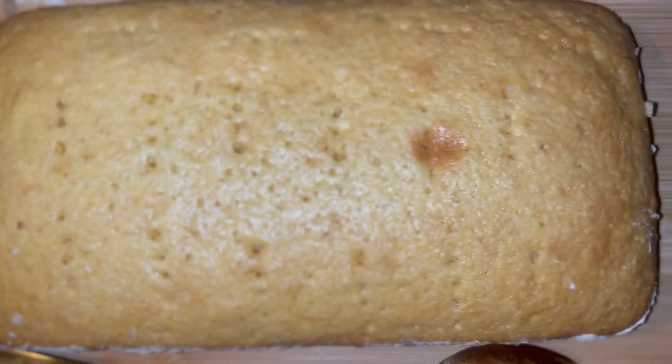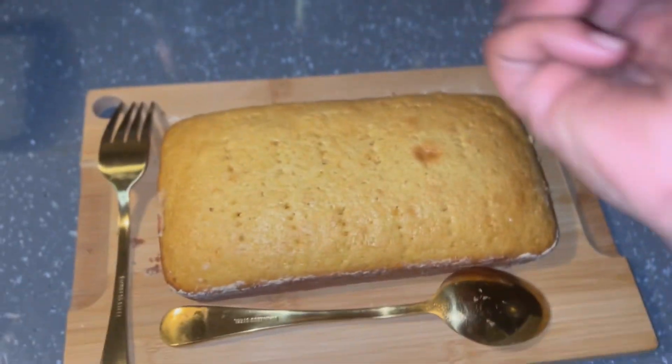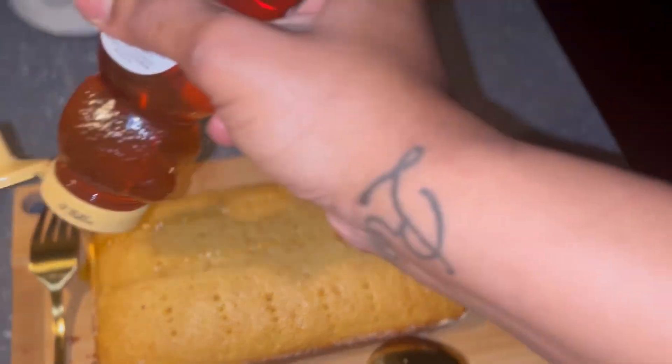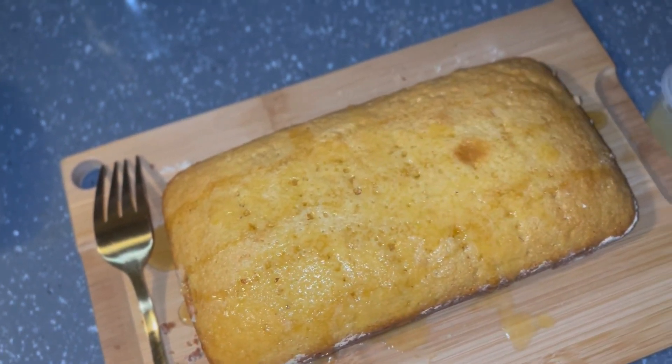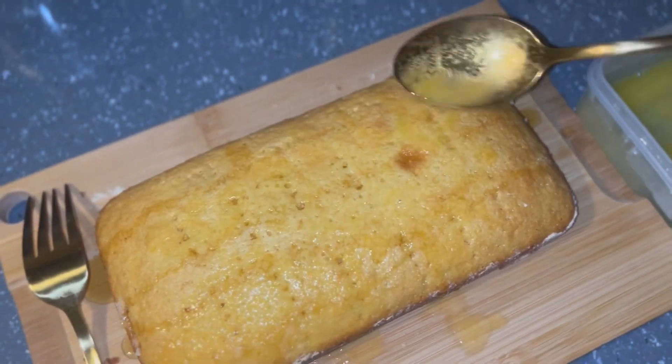We're gonna go ahead and get this cornbread out, lay it on there nice and pretty. Then we're gonna put some honey on it — drizzle the honey all over it. Then put some butter. You know we're Black, we need butter all over it. I mean, if you're not Black, you just love good food, good tasting food. Period. Let's serve it on up.